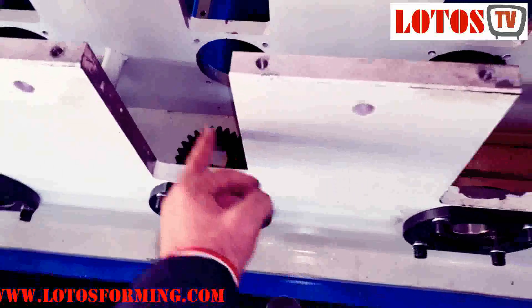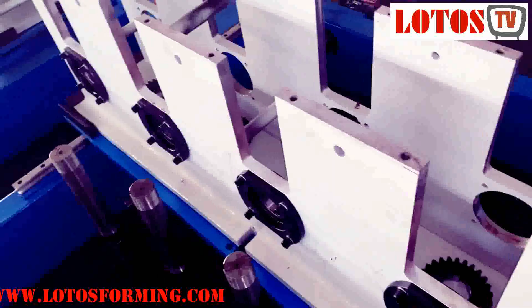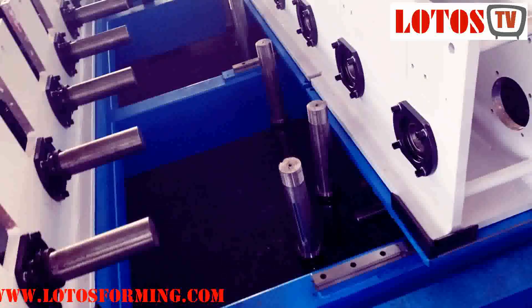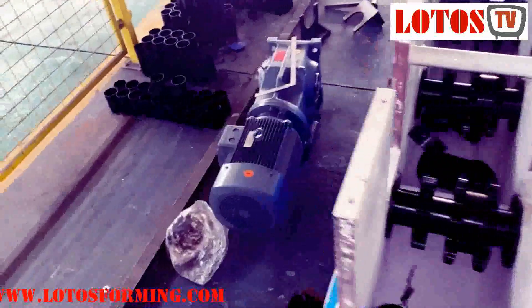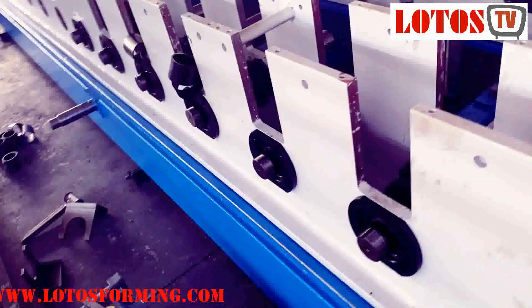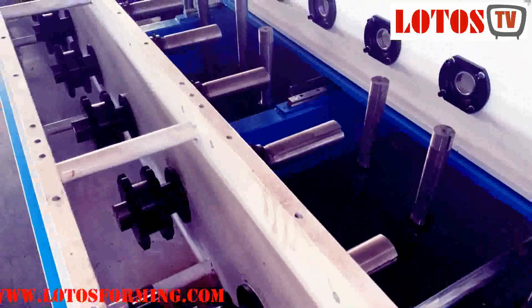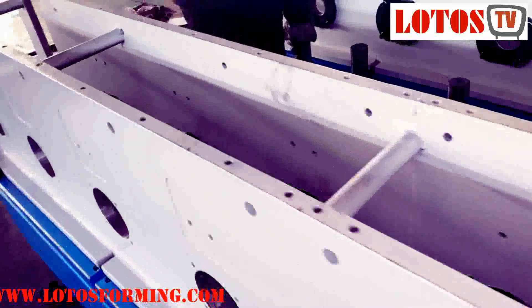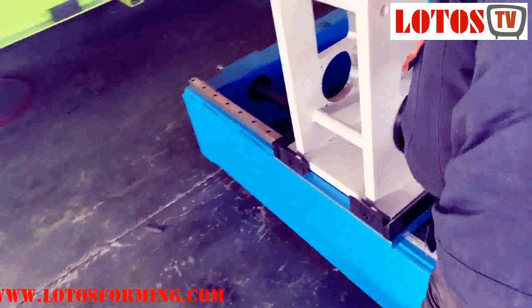We do this by CNC laser and CNC milling machine. This part is well machined. Please pay attention to the support of the rollers. Here we install the shaft inside the bearing housing.